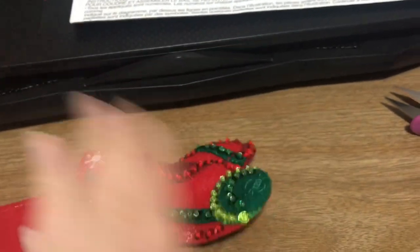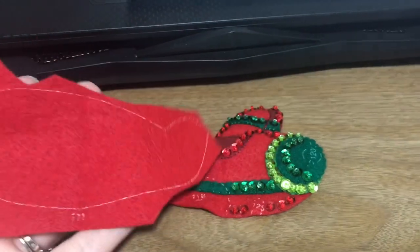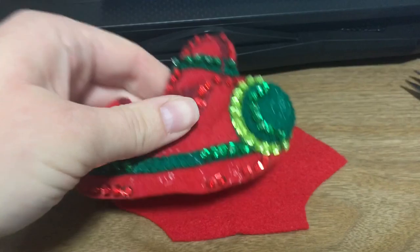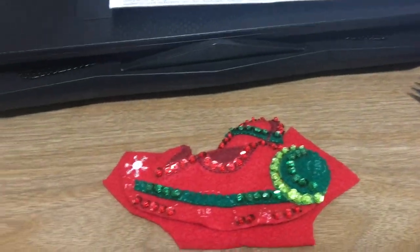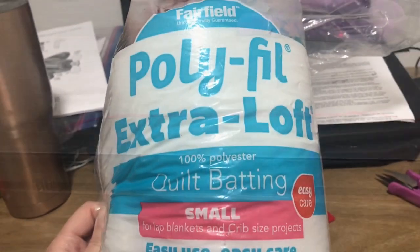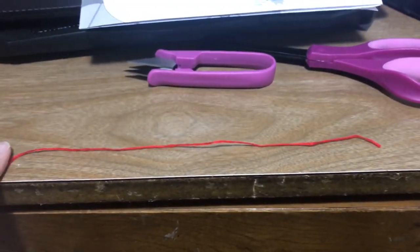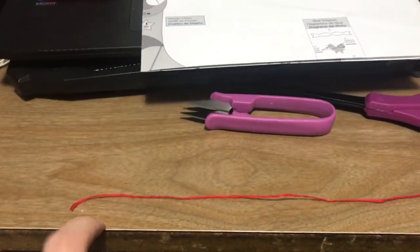We're going to put the backing onto it now, and that's going to allow us to stuff our plane ornament so it gets a good 3D effect, which is my favorite — I love it when it comes alive. I'm going to grab my polyfiber fill, and there is a link down below for that. Before I begin stuffing, I really need to make the cord that is for hanging my ornament.